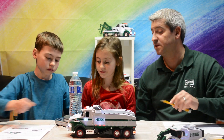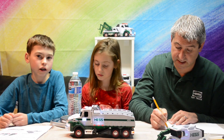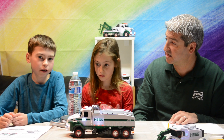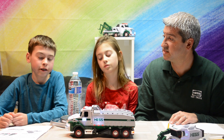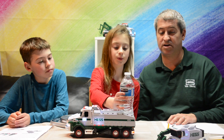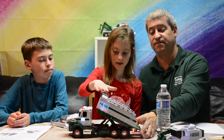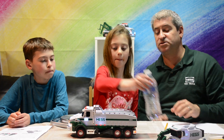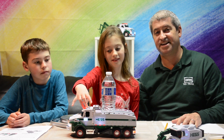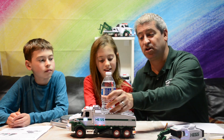We have a second bottle of water — how much does it weigh? It weighs one pound two ounces, which is equal to 18 ounces because there are 16 ounces in a pound plus two more. Let's put that in the back of the truck and see if it will lift. It has enough force when the water is towards the back, but towards the front — not enough power.